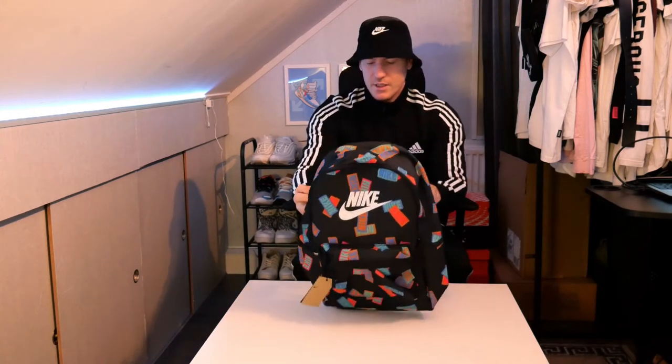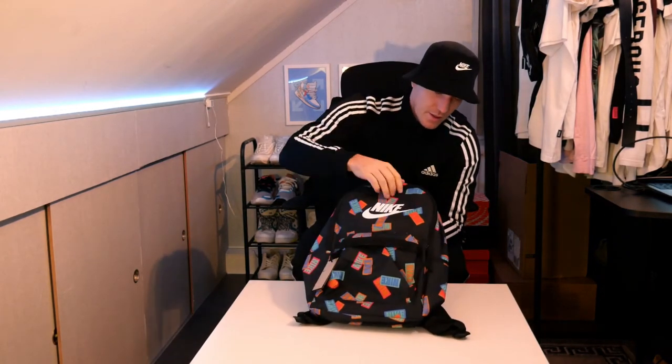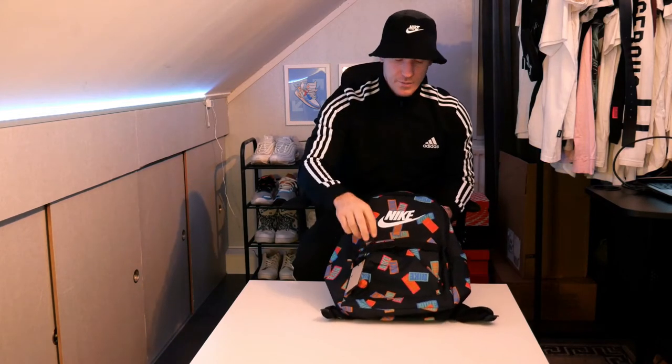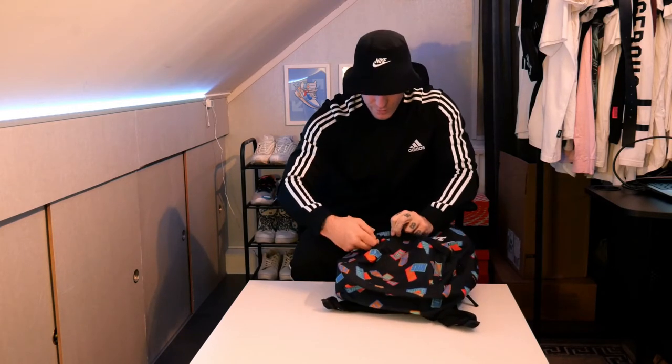So yeah, as you see it's with the Nike logo all over it in different colors. I really like this one — I think it looks different and kind of cool with all the logos.